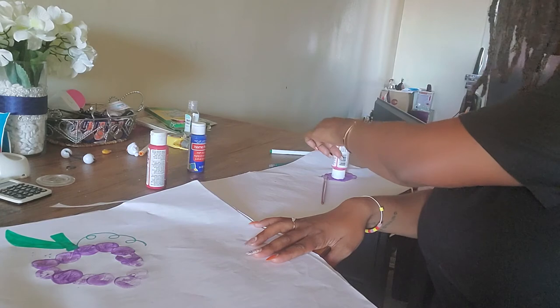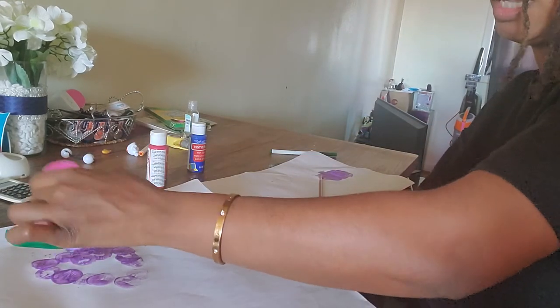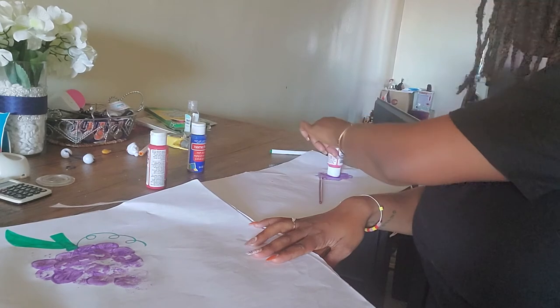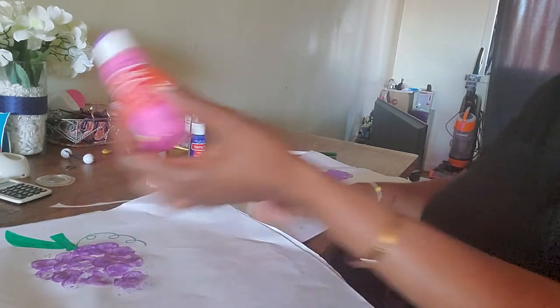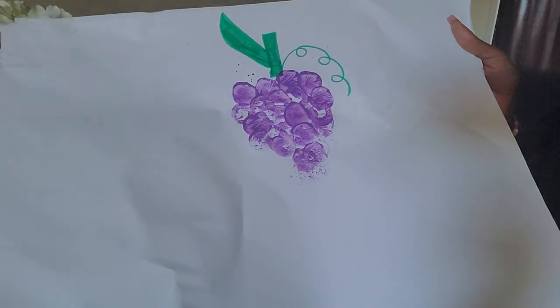Just like that, and of course if you run out of paint you just make more — fill in all the dots like so, until you have a beautiful, beautiful vine of grapes. How beautiful is that?